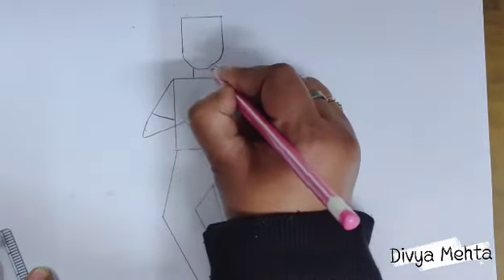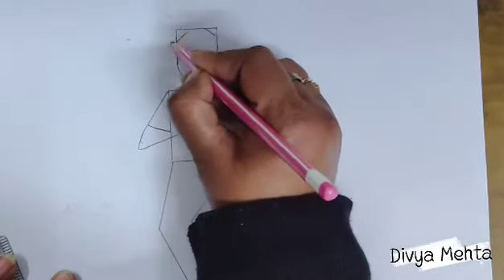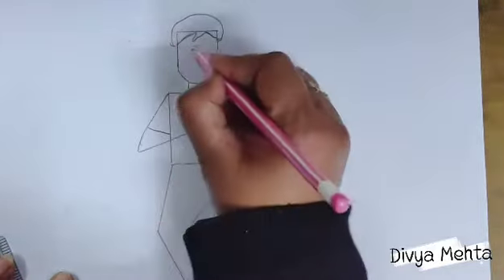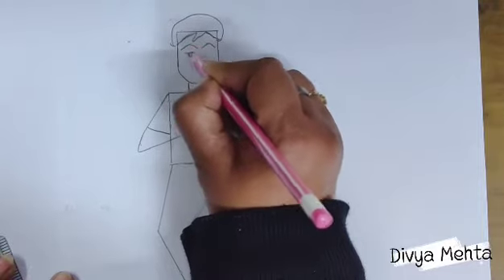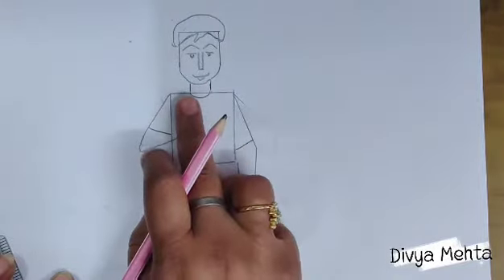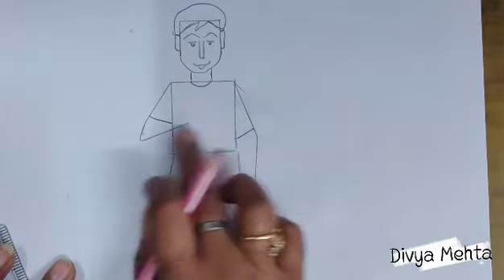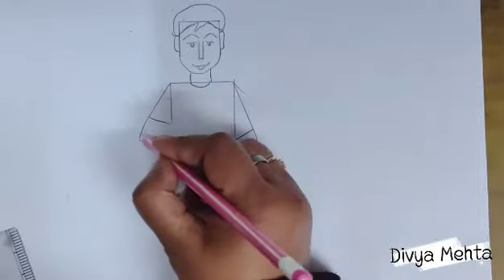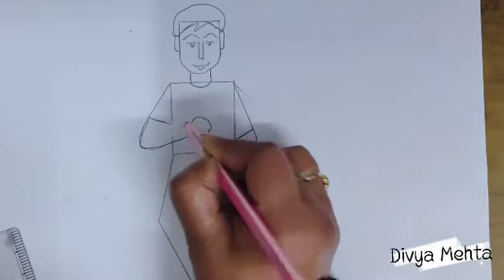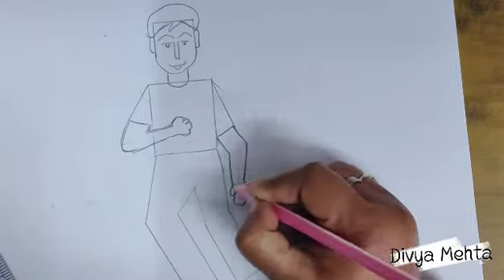Now we will complete the face part — I am sketching these two lines for the neck. We will also draw hair like this, and after that all the remaining features on the face. Now we will draw the arms — as the boy is holding something, we will draw a fist like this, and we will draw the left hand like this.